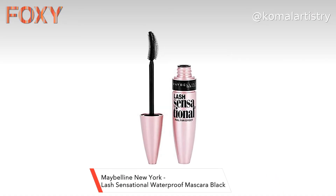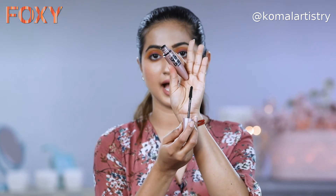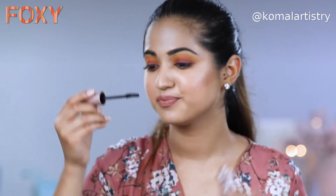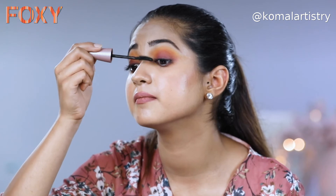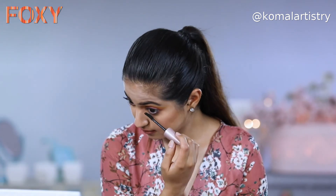This is Maybelline Lash Sensational Mascara. I really like this mascara because the bristles are quite thin, and it actually separates all of your lashes so it will not look clumsy at all. I will share a little tip: when you mascara your lashes on top, lift your face a little bit and then apply it — it will not touch the lashes on top. And when you do your lower lashes, tilt your face down a little and then apply.